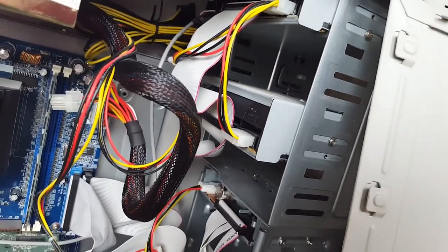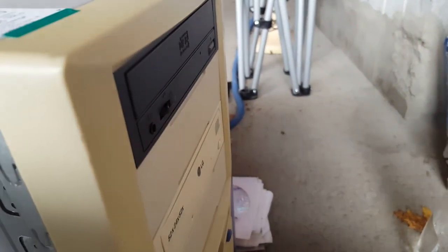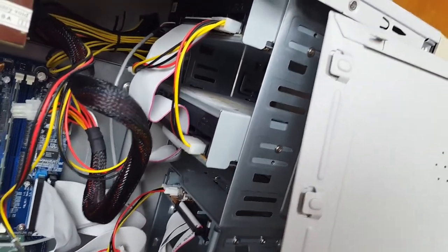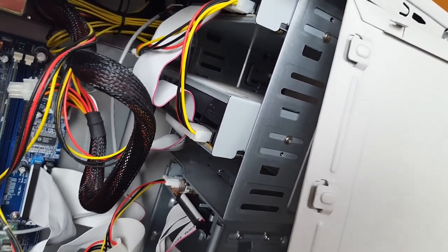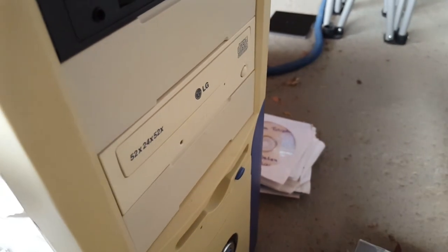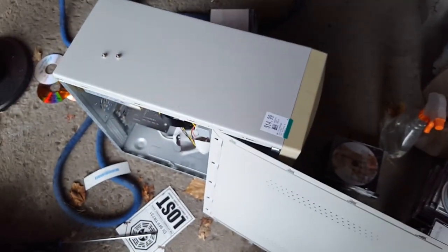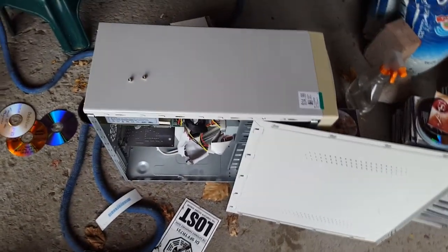It's got two optical drives — that was really what drew me to this thing. This one is actually probably valuable, being a CD burner. Is it just a CD burner? It says CD. It is just a CD burner. I thought it was a DVD, but no, that's just a CD burner. It's a little older than I thought. Oh well, it'll make an interesting video at least.